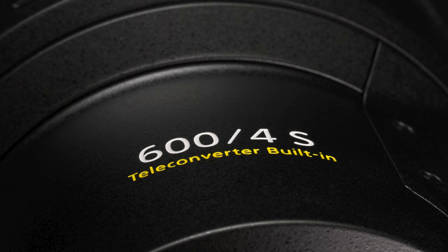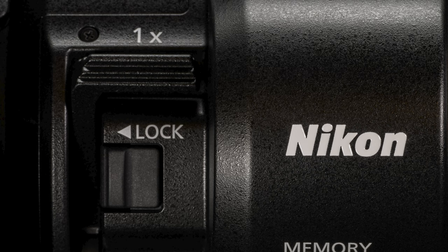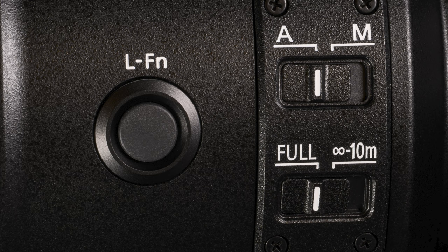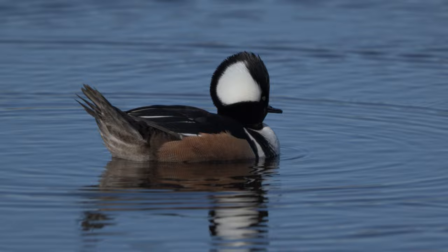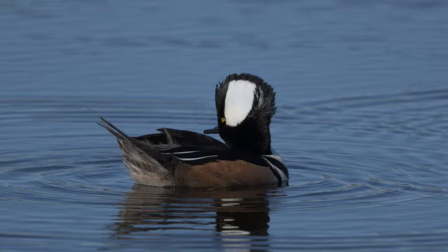Of course, you still lose one stop of light — that's the law of physics and that can't be repealed. But I don't see any sacrifice in quality at all using the TC. That means the 600mm f/4 becomes an 840mm f/5.6 with the flick of your finger, and quite possibly the sharpest 840mm ever. I'm not able to detect any degradation in the autofocus system while using the TC. With or without the TC, the focus is lightning fast. Also noteworthy: the TC does not change your minimum focus distance, so if your subject is small but fairly close, that really does help.